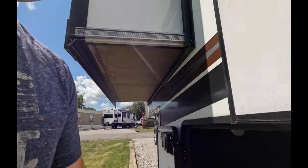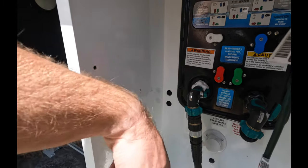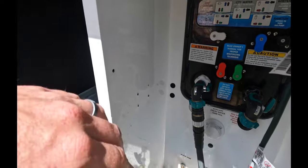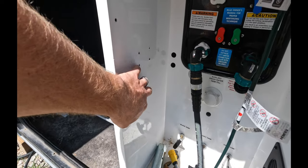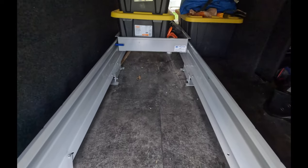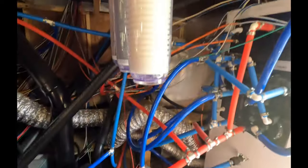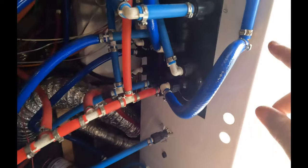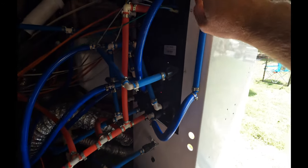First thing you'll notice is that we cut the soft PEX pipe, ran it back through, and got rid of the old single-filter housing entirely because we no longer need it. Let me come in here and turn on the light — these are the pipes that used to go through here; they've just been rerouted.